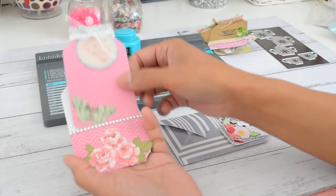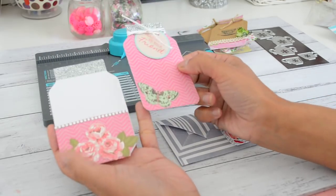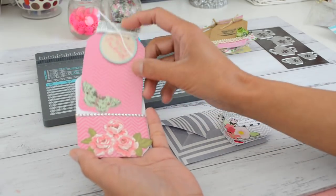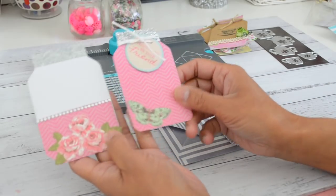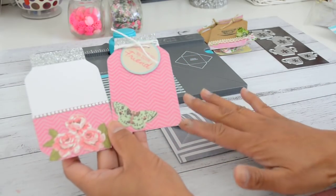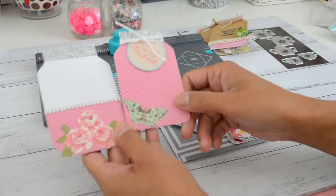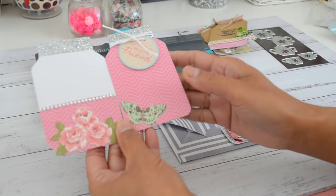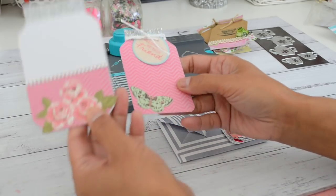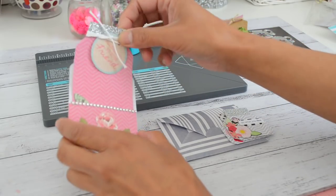So that's the mason jar, and then I also made a mason jar pocket for the tag to go in as well. All these projects were made using my 6x6 paper — these two were made using just one sheet of 6x6, so you get the pocket and the tag together from a single sheet.